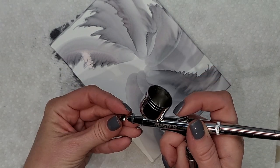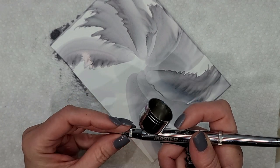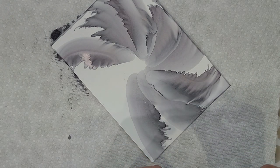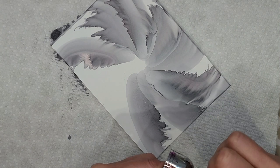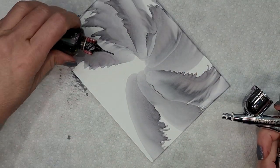The tip of my airbrush just shot off — give me a moment to screw this back on. That's not the first time that's happened. Sorry about that. Let's finish drying this. I thought it was spraying a little funny.